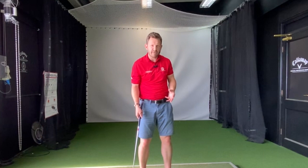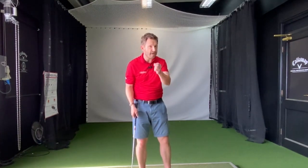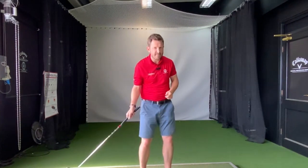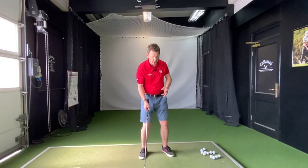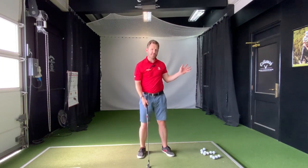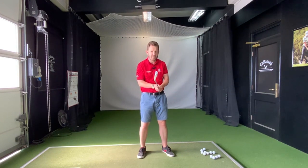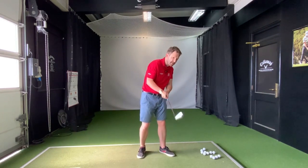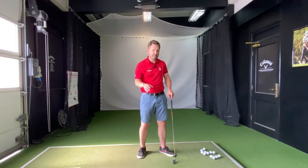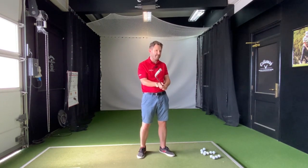You might think these are two really different issues. Well, the results are very different, but they come from the same family. We need to understand why those two shots happen. When we over-draw the ball — when the ball misses left — it simply means the clubface is more than likely closed. Nine times out of ten that clubface has to be closed. It could be the path, for all you swing geeks out there, but more often than not it's the clubface being closed.